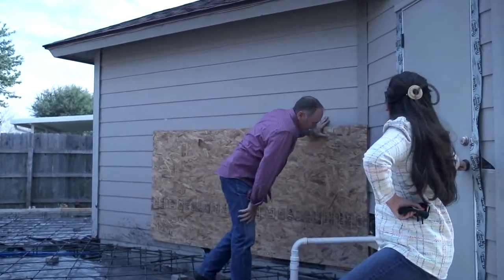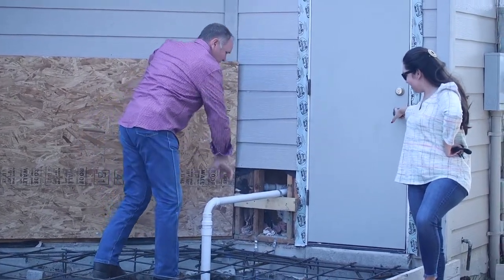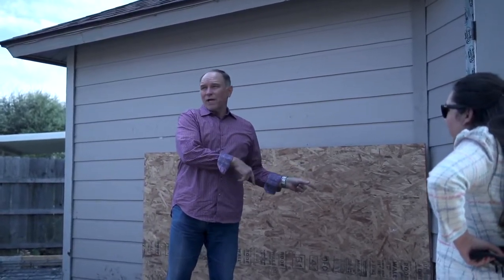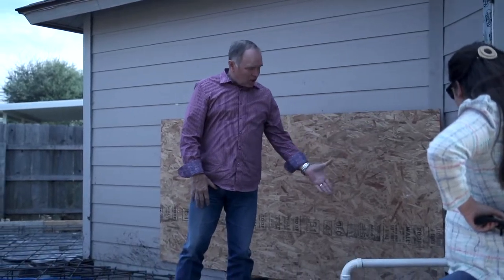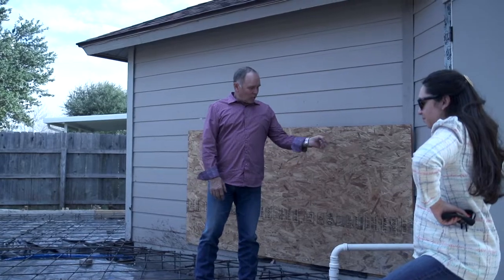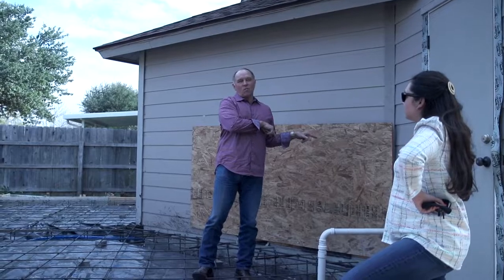We're putting in a new drain here. Because of the way we're changing things out in the kitchen, the old drain has to go away. We had to access it because this wall is coming out over here for the kitchen, and where it was positioned was on an angle — so you have to get rid of it because it would be sticking in the wrong place.